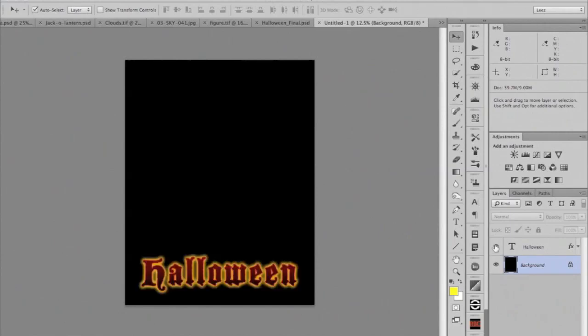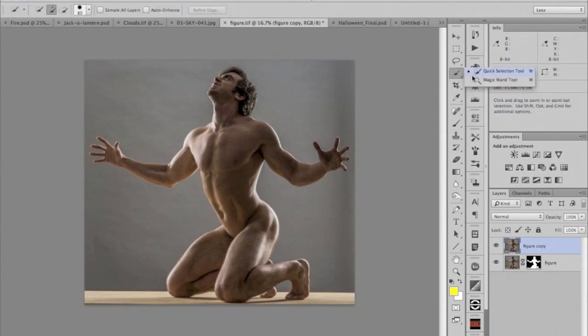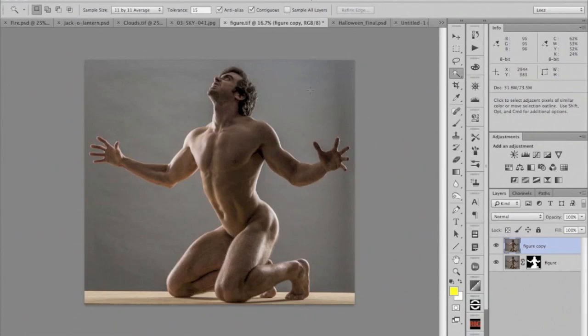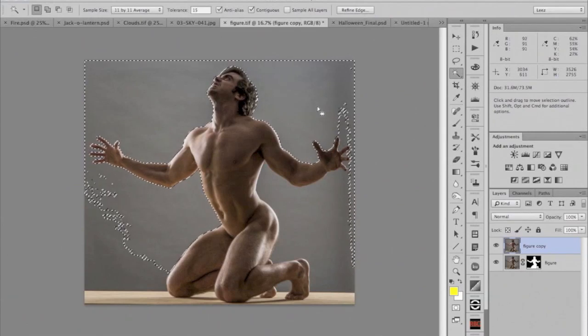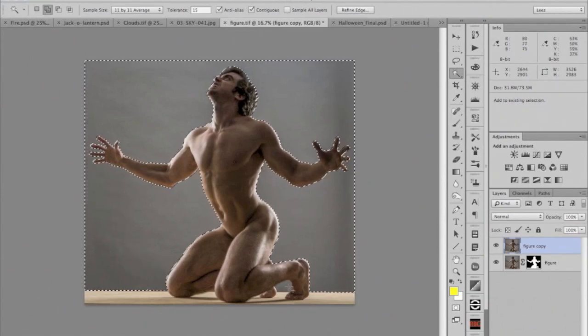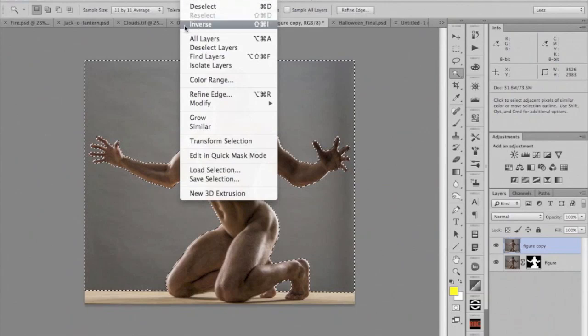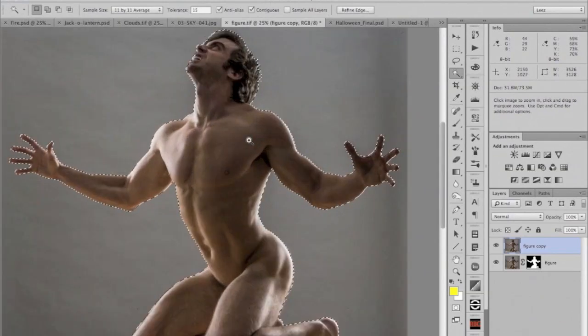To save time, I've got my title treatment already placed in here. My first chore is to mask this figure out. I'm going to build a mask — since the background is so even, mostly even tone, I'm going to use the magic wand tool. I'll set my tolerance at 15 and click on the background to select it. It reaches out and selects similar pixels, and when it bumps up against an edge or a different value, it stops. I'll shift-click to add to the selection to get that whole background selected. Then to select the figure, we just inverse the selection — go to Select Menu, Select Inverse — and now we have the figure selected.